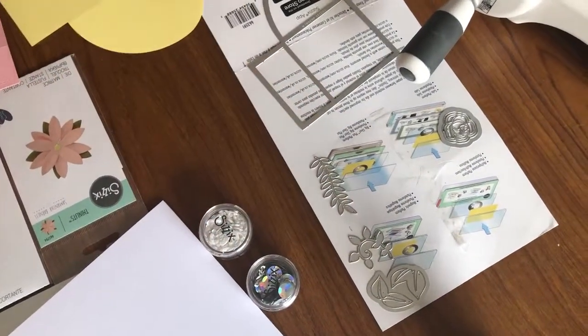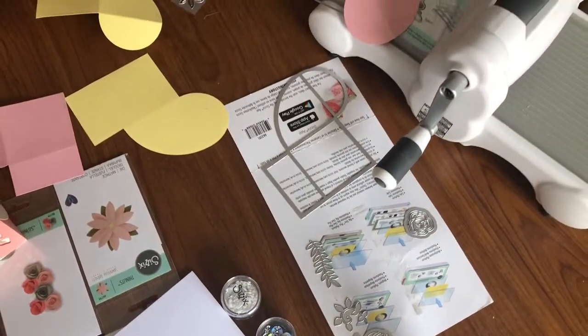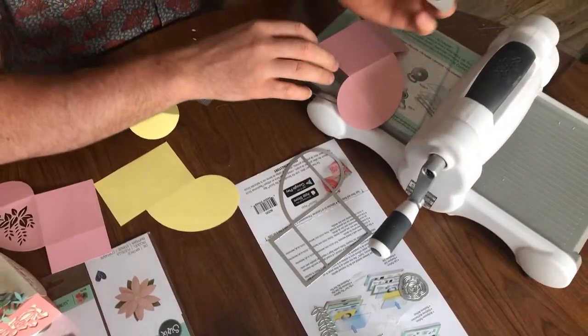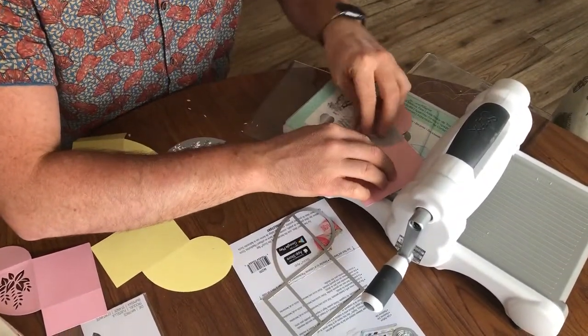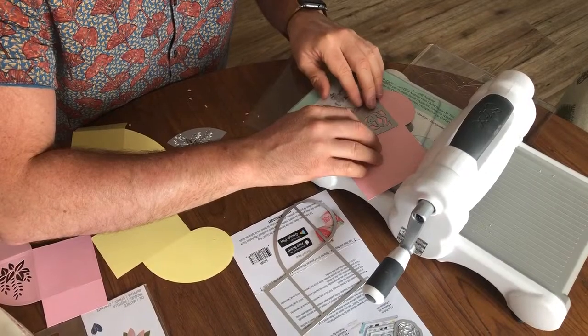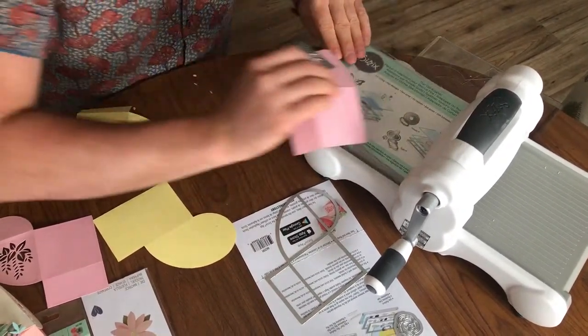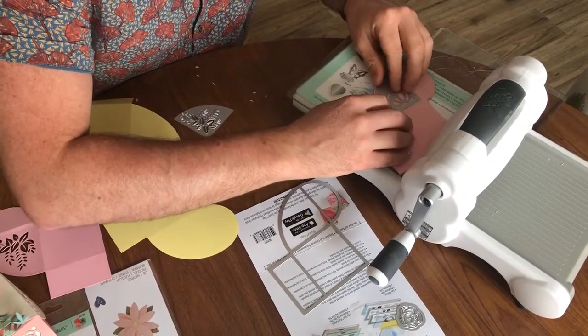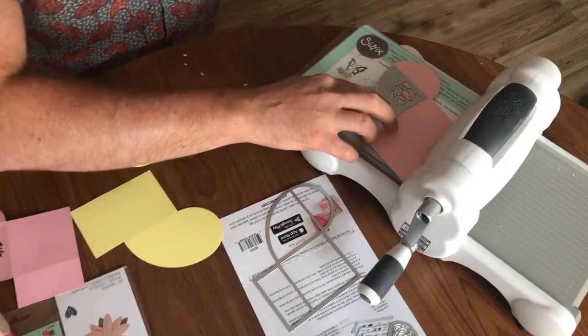These are also shapes that you could cut out as an aperture if you wanted to anywhere on the box. This one is a kind of a rose aperture, so I'm going to put that on — trying to do it the wrong way there, which shows I wasn't paying attention in primary school when we did shapes!